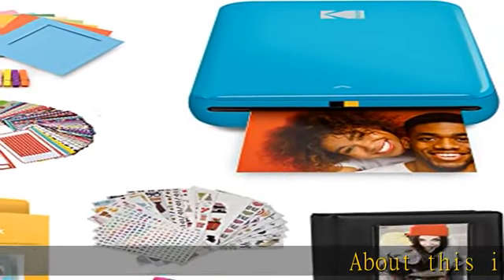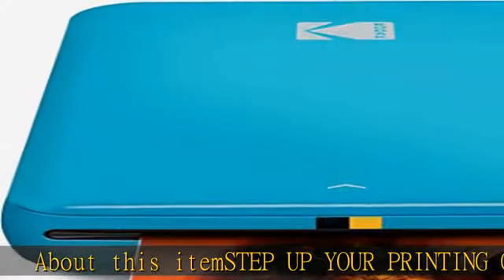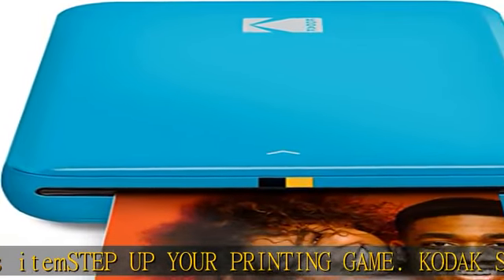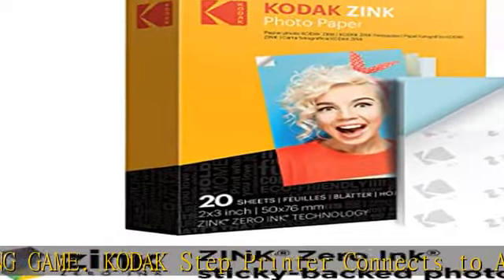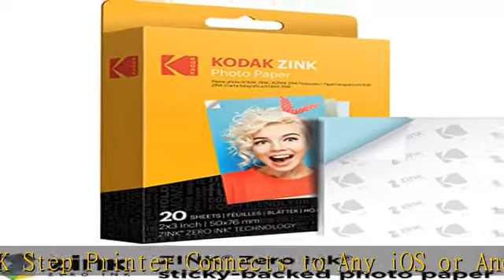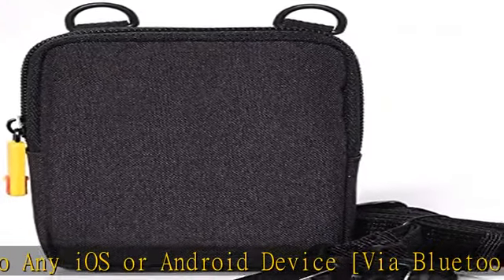Step up your printing game. The Kodak Step Printer connects to any iOS or Android device via Bluetooth or NFC. Turn your selfies, portraits, and social media posts into physical photos.